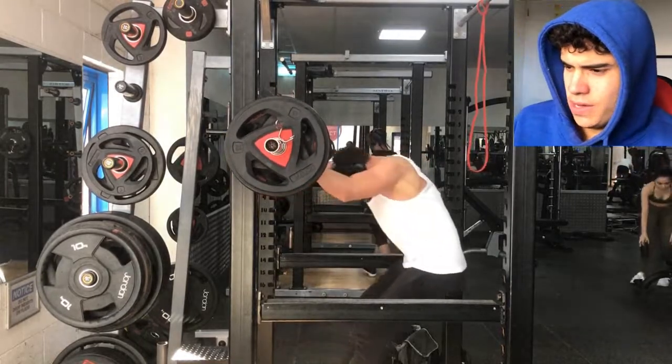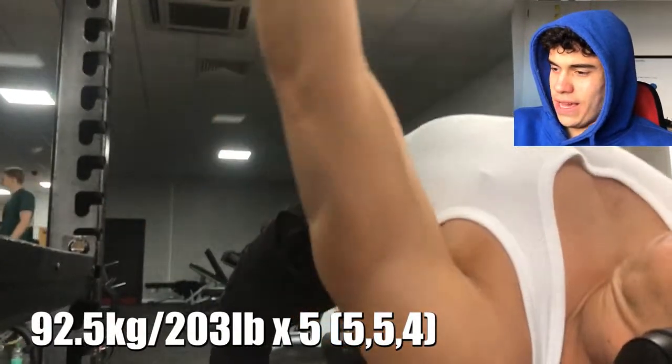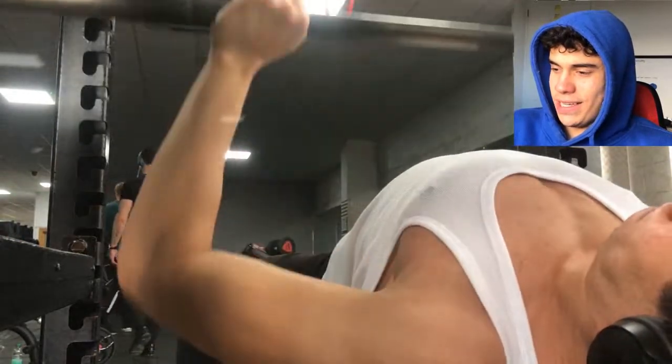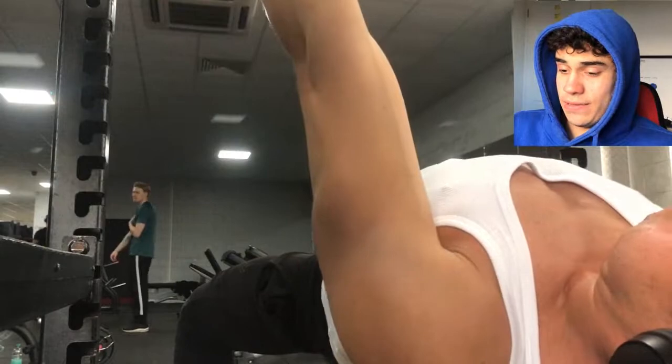Moving on to the pause bench. I chose this angle to prove to myself that my pauses are long enough — you can tell it doesn't bounce off the chest straight away. I'm pausing for a one count. I'm using 92.5 here and the goal was three sets of five.